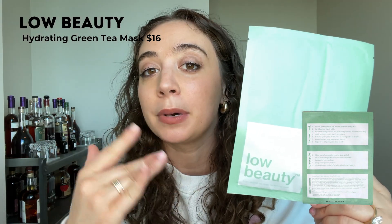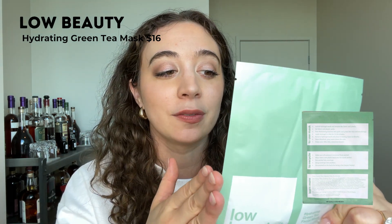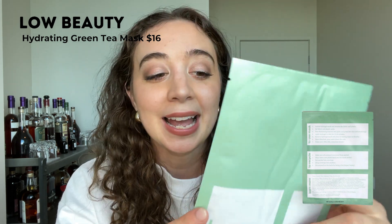The first product is the Low Beauty green tea hydrating facial mask. This product was recently launched by my friend Reagan. I bought some and she also gifted me a few, but I bought some first because I wanted to give an unbiased review. I'm not the biggest sheet mask person and I have really sensitive skin — the Orgaid one breaks me out. But I really like this product. I've used two of them and it's really calming, hydrating, cooling, and soothing. I'm definitely bringing a few to Mexico for my wedding.